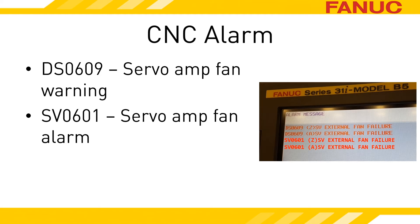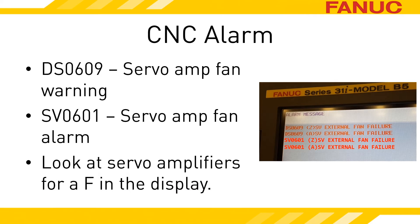The SV-601 alarm indicates that the amplifier has moved into the alarm state over the fan, and all of the amplifier units immediately become not ready. The machine can no longer move. Chances are good you don't know exactly which amplifiers drive which axes, so the best thing to do is access the electronics cabinet with power on and look at the status displays of the units while the alarm is occurring. You are looking for the unit that is displaying an F.